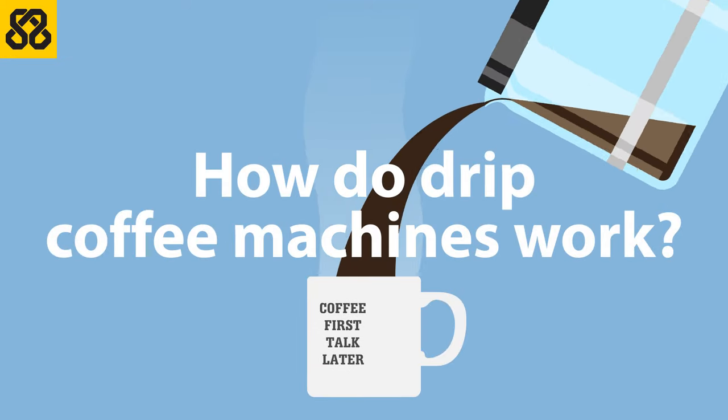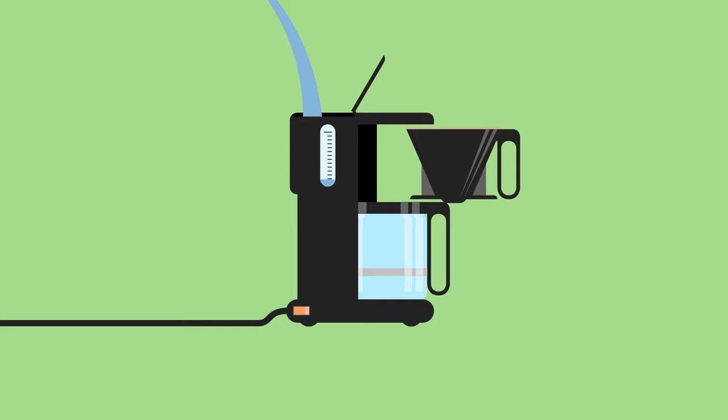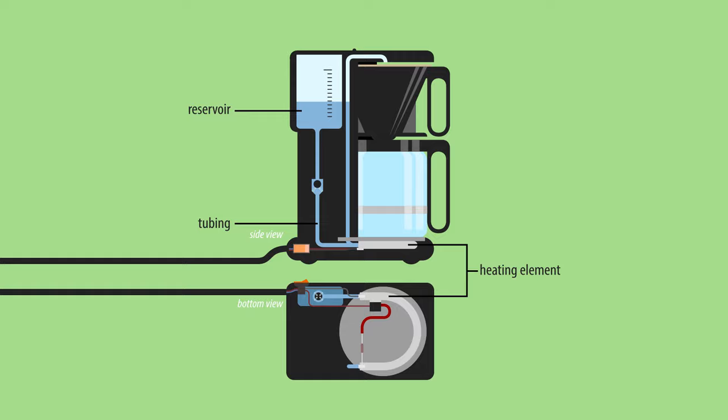How do drip coffee machines work? When you fill up the reservoir with fresh cold water, it immediately flows down and levels out within the appliance. The tubing runs past the heating element, which is responsible for both heating the plate the pot sits on, and heating the water.